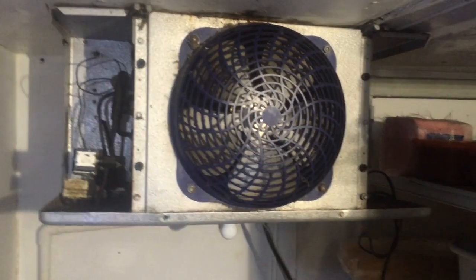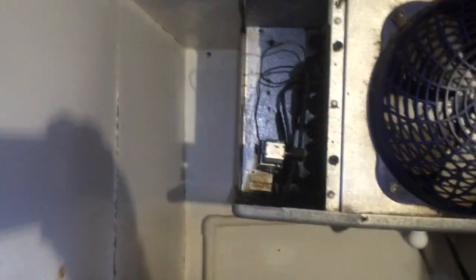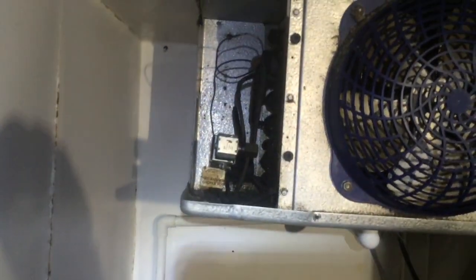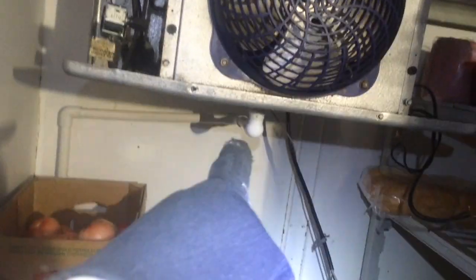Okay, there's the old coil. So I started off by disconnecting the electrical, get the breaker turned off and locked out. Then we'll go ahead and get the refrigeration lines cut off right there, then the condensate drain, then the four bolts that hold it up, and then that's it. It's very, very simple on these tiny ones.